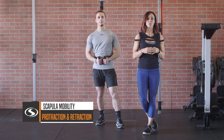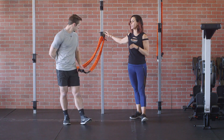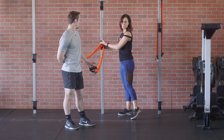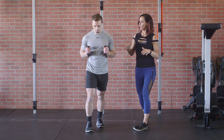This move is a scapula protraction and retraction. We are actually going to be using the slastics — we have stacked both of them and have it clipped in at that high anchor point, or a somewhat high mid anchor point. So right here at chest level. Kasem is going to face away from the anchor and then go ahead and set up.